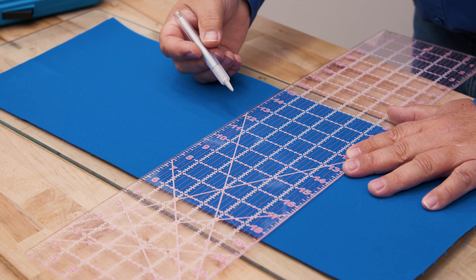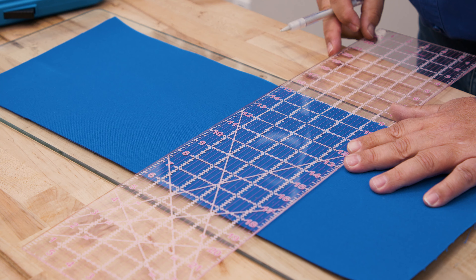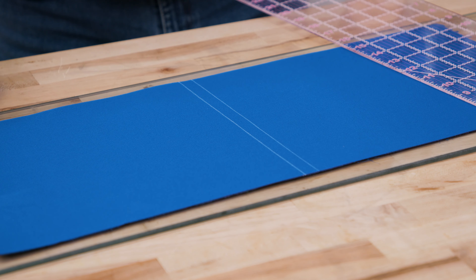Here is a Sunbrella Marine Grade fabric that we will use as a sample to demonstrate this seam. Using a soapstone pencil, we will mark the cut line and then our seam allowance line — in this case a half inch.